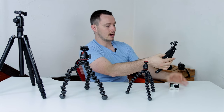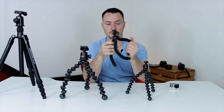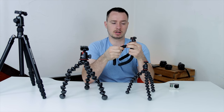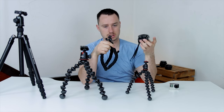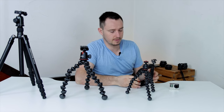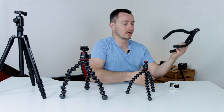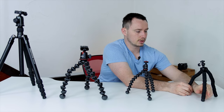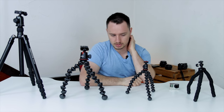You can do some vlogging, get some fun action shots, wrap this around your bike handlebars or something like that. But other than that, I would not put even a point-and-shoot on this. GoPros are fine since they're durable — if it falls off, it's not a big deal. A couple bucks on Amazon if you're just starting out, it's worth it.